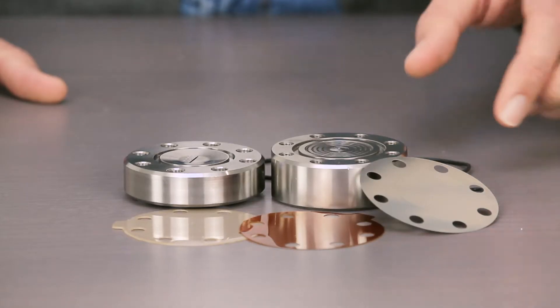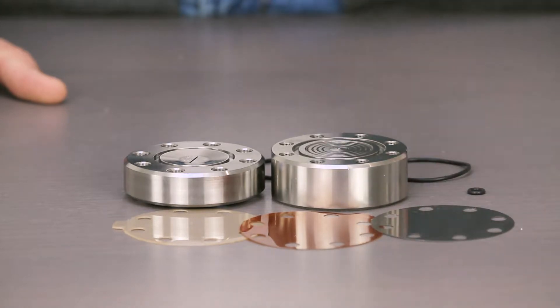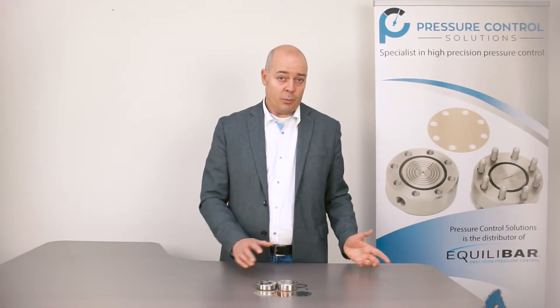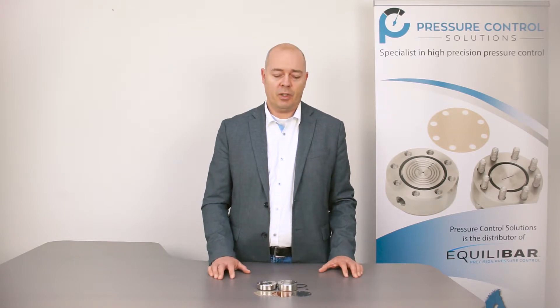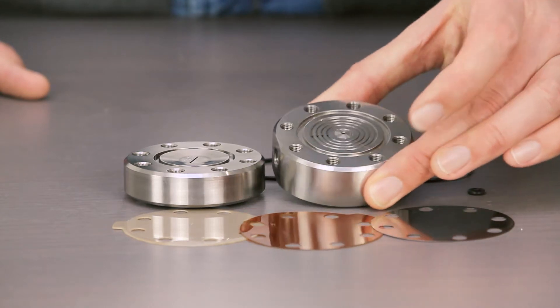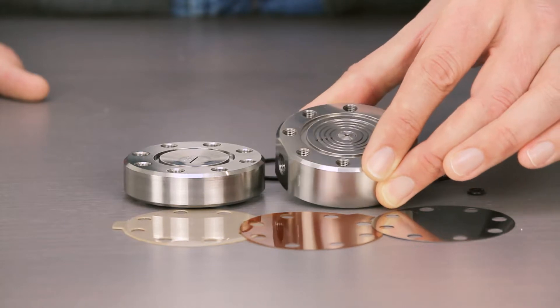We often recommend to use the ULF series in case we have a two phase flow application. With the ZF series that we already explained, you've got a small O-ring that can be damaged by two phase flow. In this case, it's a more robust design and therefore it can handle two phase flow as well.